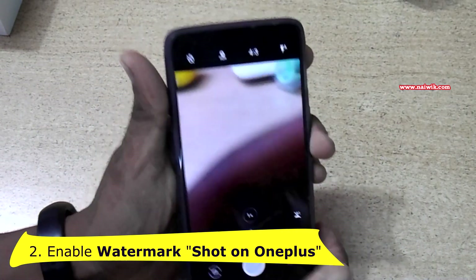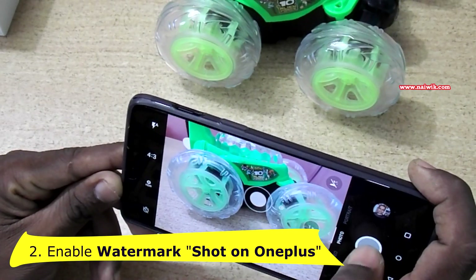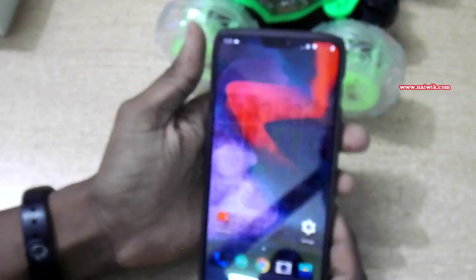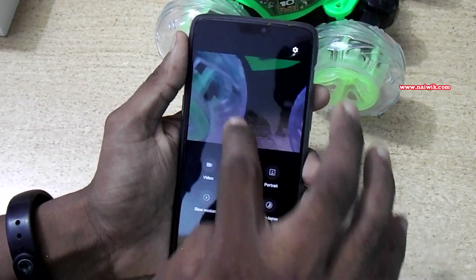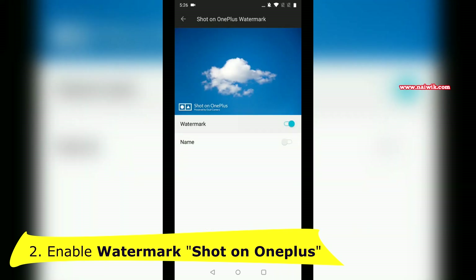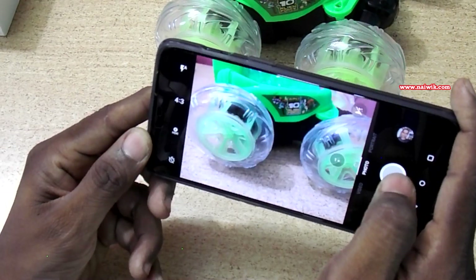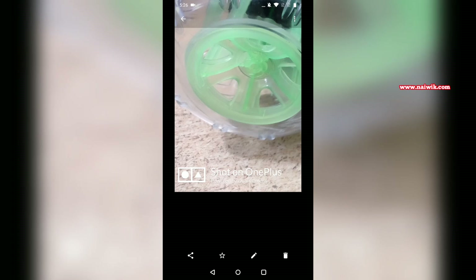The second tip: if you open the camera app and take photos, the Shot on OnePlus watermark may not be showing up. To enable this, open the camera app, scroll up, and at the top you can see the gear icon. Click on that. You can see there is an option called Shot on OnePlus Watermark — click on that and enable the watermark. Now go back.